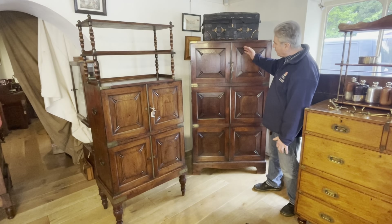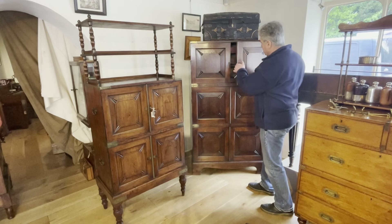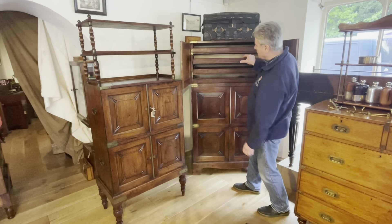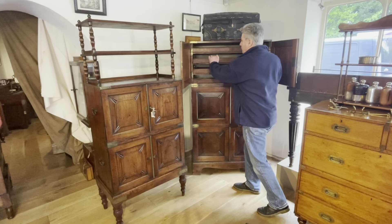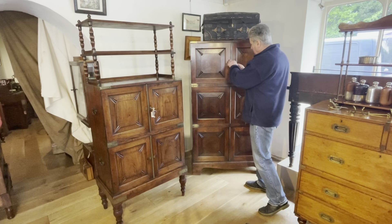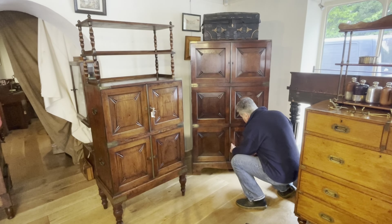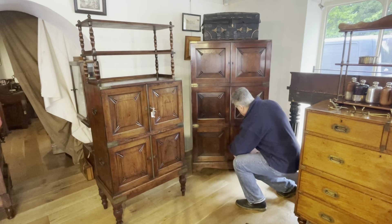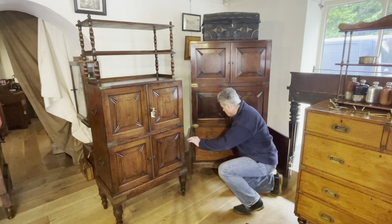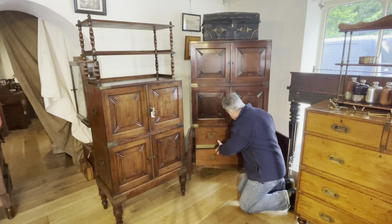This chest is formed out of three sections and a plinth base. The top two sections have got linen press slides, which are nice and practical for use. The bottom section has got three drawers — two short drawers at the top with skeletal handles and one long drawer at the bottom. All very nicely made.